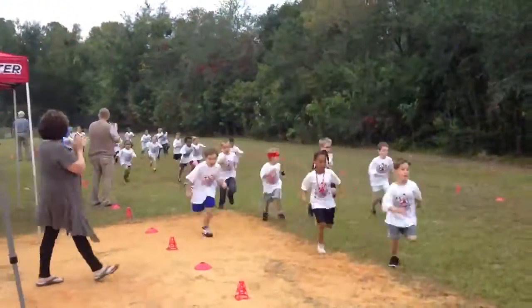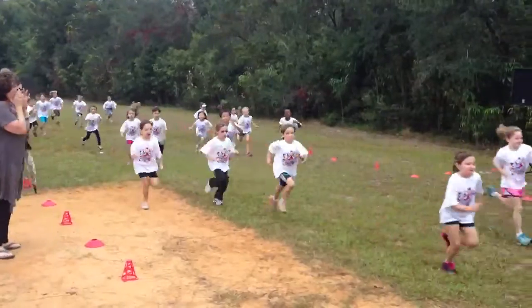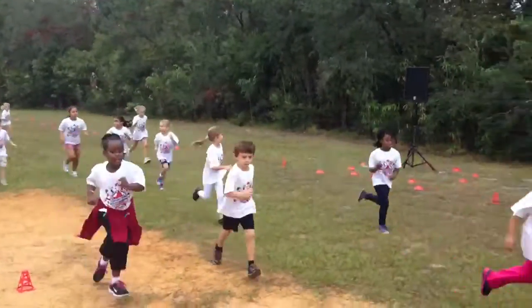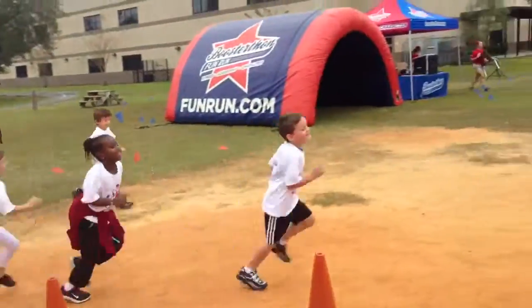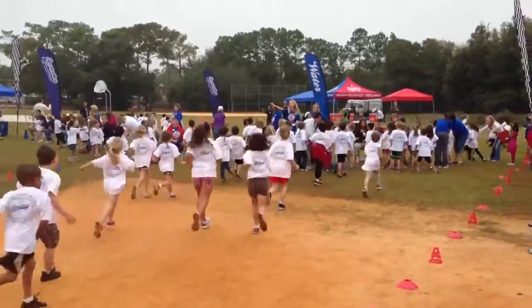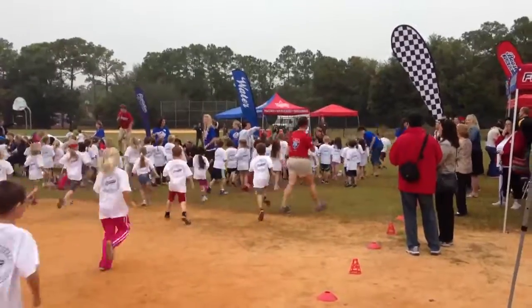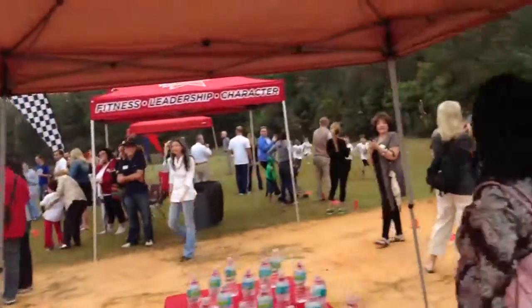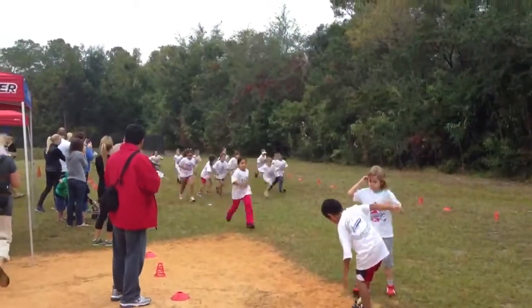And keep moving around this place. Kindergarten, make sure you stay on the blue track. First grade, make sure you stay on the red track. Students, you're off to a great start, keep up the good work. Now, first grade students, make sure you're only getting marks from people on the red track. Stay on your track.